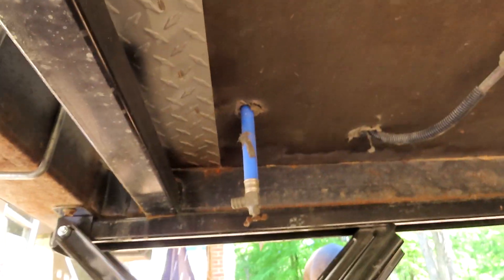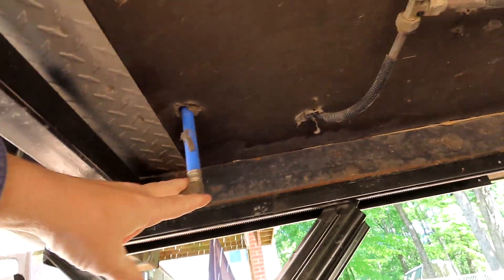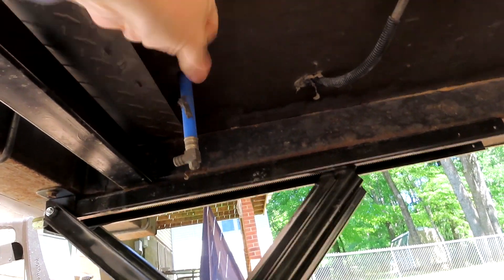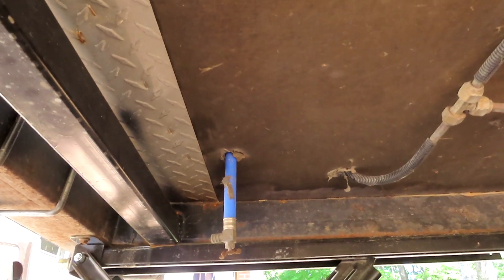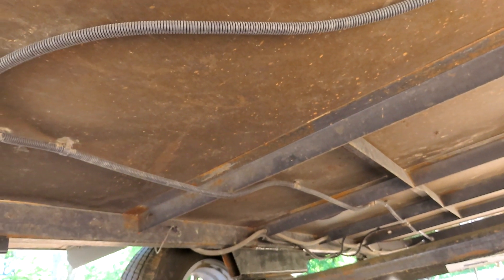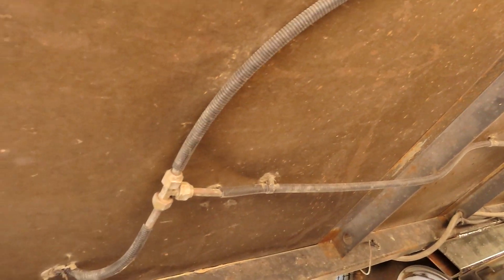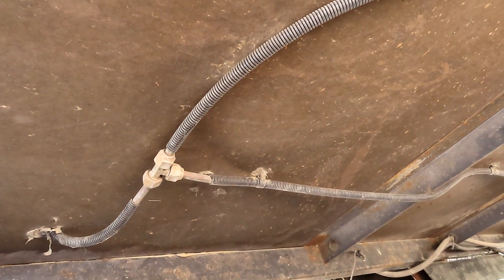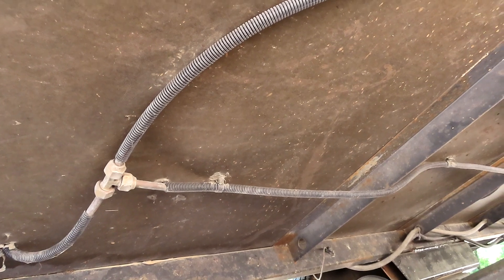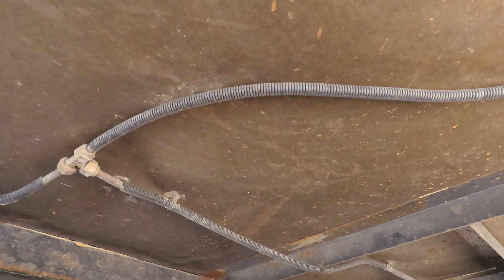My hot water tank had a drain but I've since cut it off and sealed it up. You want to make sure there are no soft spots on the floor underneath, especially in the corners. Look for bug nests — one or two isn't bad, but if there are a lot, it means the trailer has sat a long time. Look for rust on the frame — a little bit isn't bad, but you don't want any rust-through. Also look at all the gas lines underneath and make sure they're not crimped, bent, or damaged. They run the whole length of the trailer.